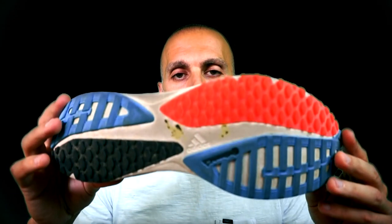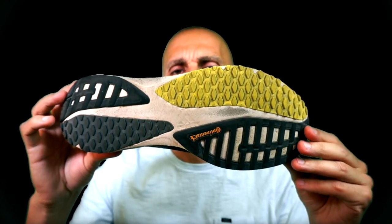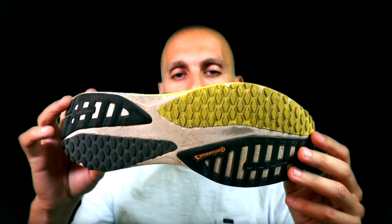Overall the rubber in this shoe is still okay after 100 kilometers, and it will last at least another 400 kilometers. In version 2 I ran more than 500 kilometers and the rubber was still okay.